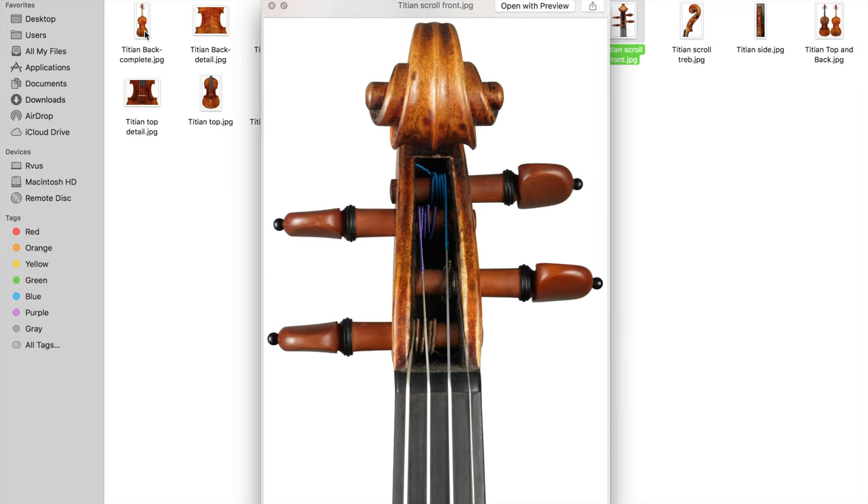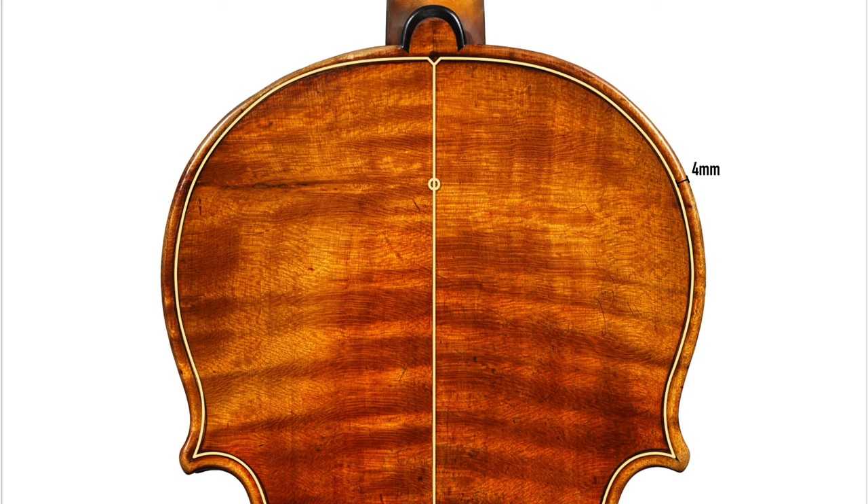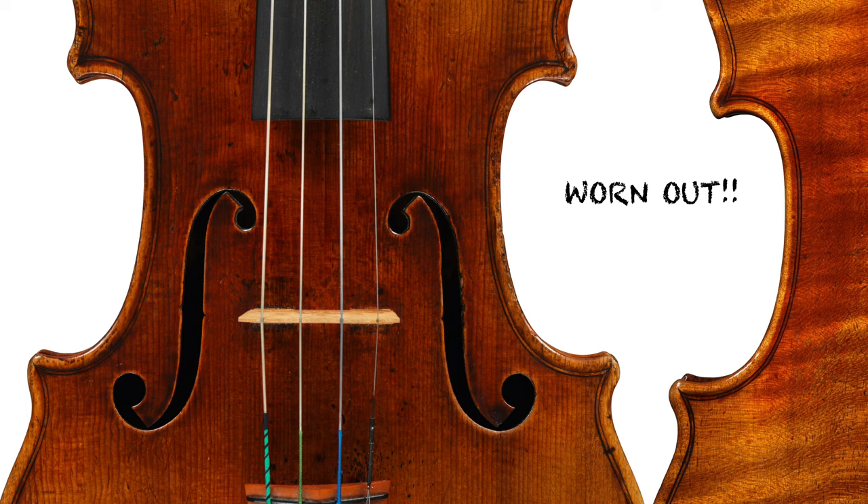After we have the pictures, we can start by making the body templates, the inner body templates, and the form. Generally speaking, by reducing 4mm from the outline of the violin body — which is the body template — we will then get the inner body template, which is also the outline of the form.